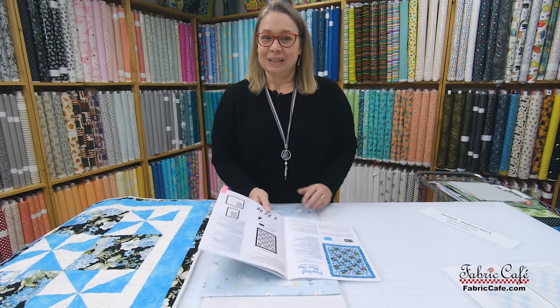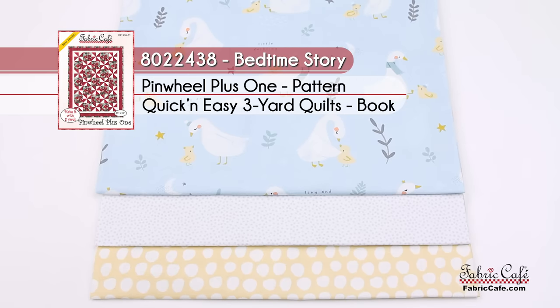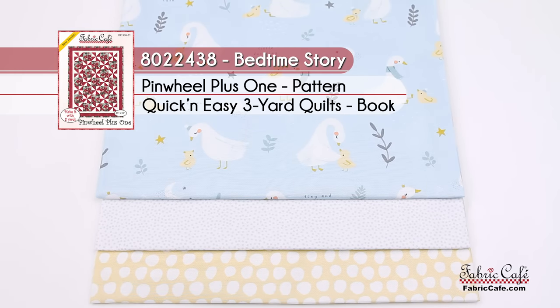The kit is called 'Bedtime Story,' number 8022438. The pattern is Pinwheel Plus One from the book Quick and Easy Three Yard Quilts, also available as an individual. I hope you enjoyed all of these tips for downsizing a quilt. Remember, most quilts can be downsized — just use the paper trick by laying it over the image on the pattern, and more than likely you can downsize just about any pattern. Thanks so much for joining us. It's Fran Morgan with Fabric Cafe.